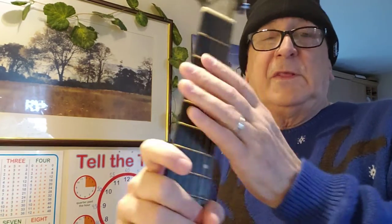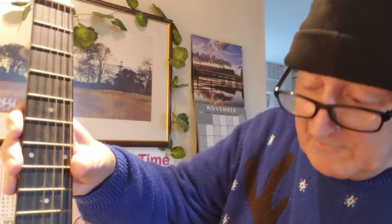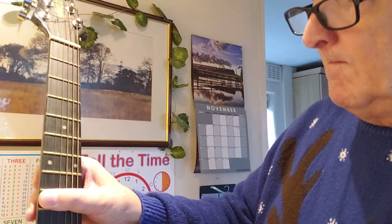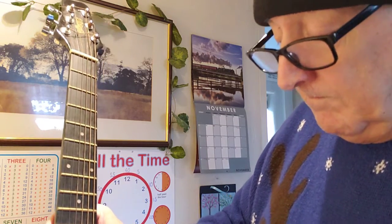There's another option: you can actually make this into an open tuning guitar and play it right-handed. Now these strings are shot, but I can put it into an open tuning just by ear and you can hear what it sounds like — sounds pretty bad with these worn strings.